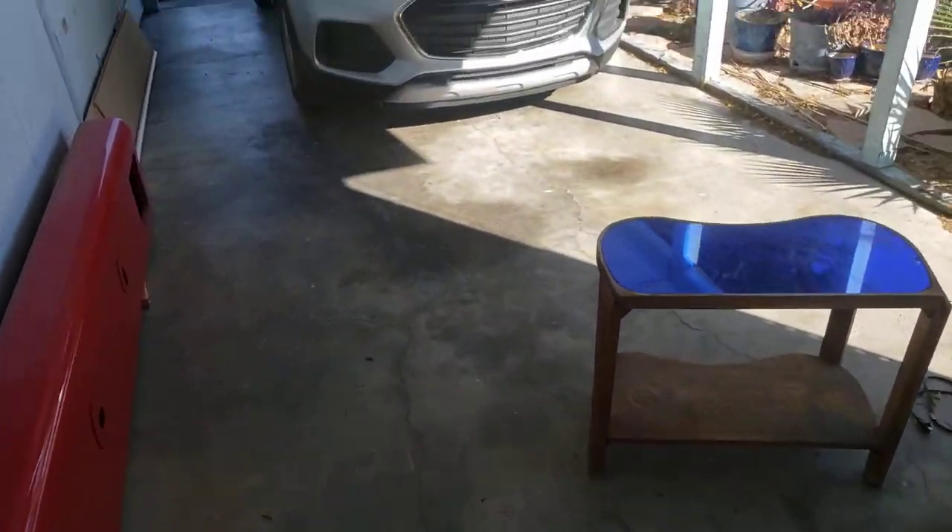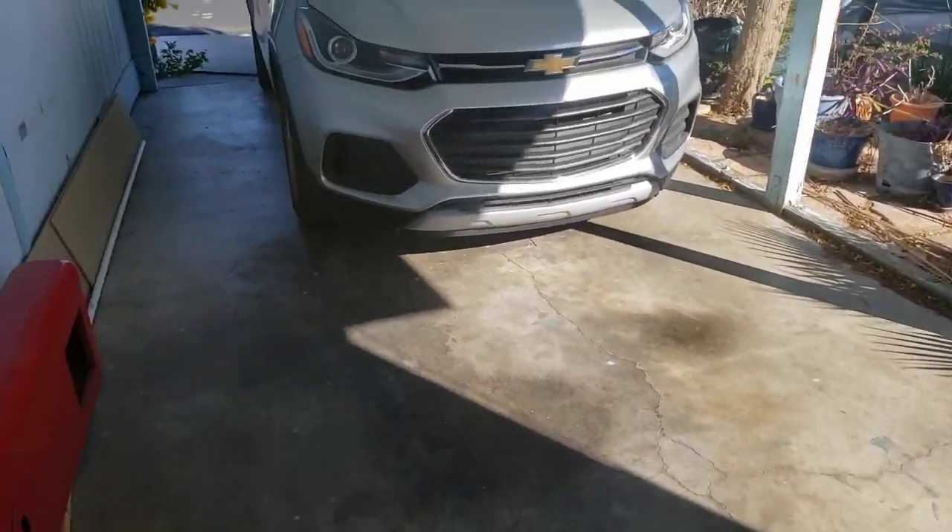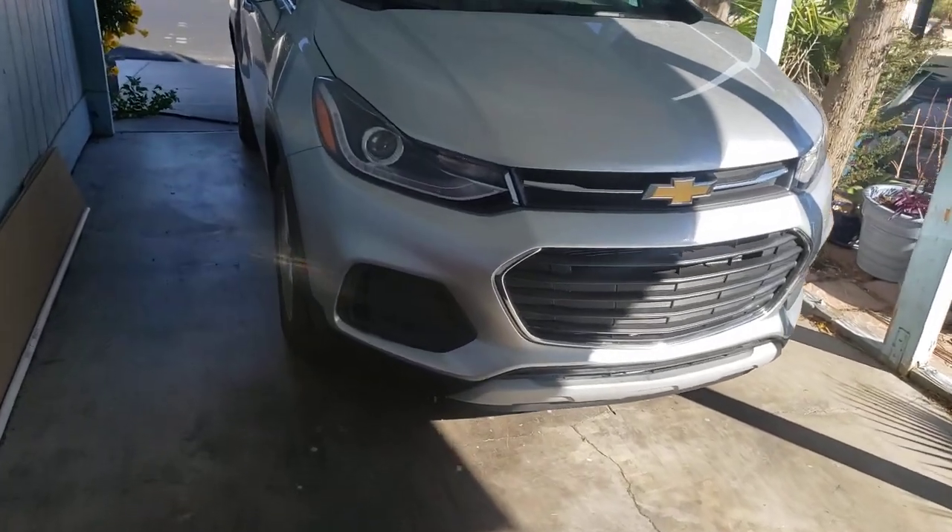Right now we're currently trying to get ready to set up the TV — well, not quite yet. Let me go out here, turn the flash off. Looks like it's really warm today, it's so warm.